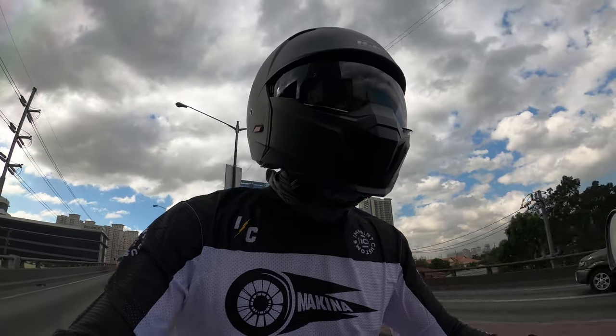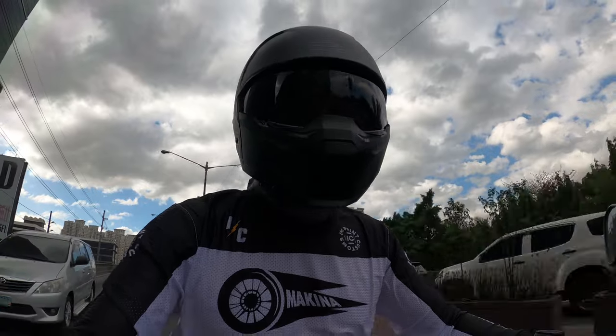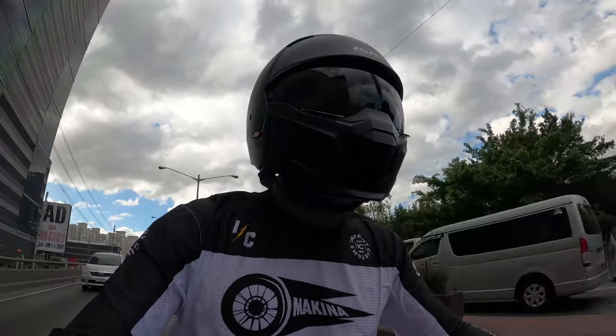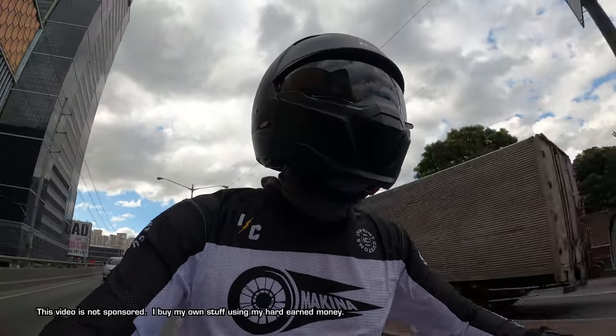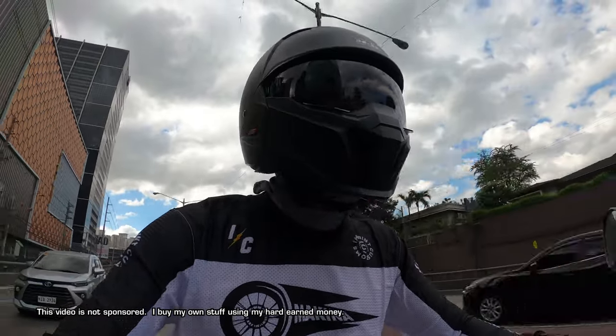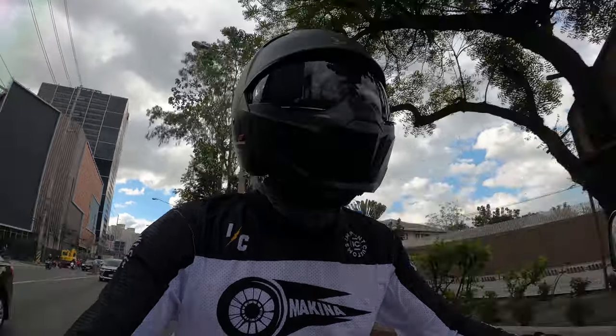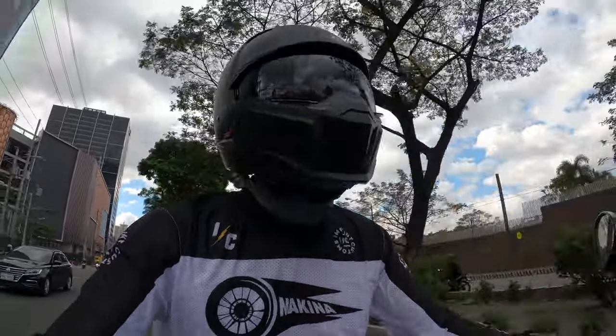Just an off topic — I'm really liking these Implant Customs jerseys. They are very cool, very light. Feels like you're wearing nothing, but they also protect you from the sun — so good job on that. Implant Customs, proudly Philippine-made. I am not sponsored, I just like your product.